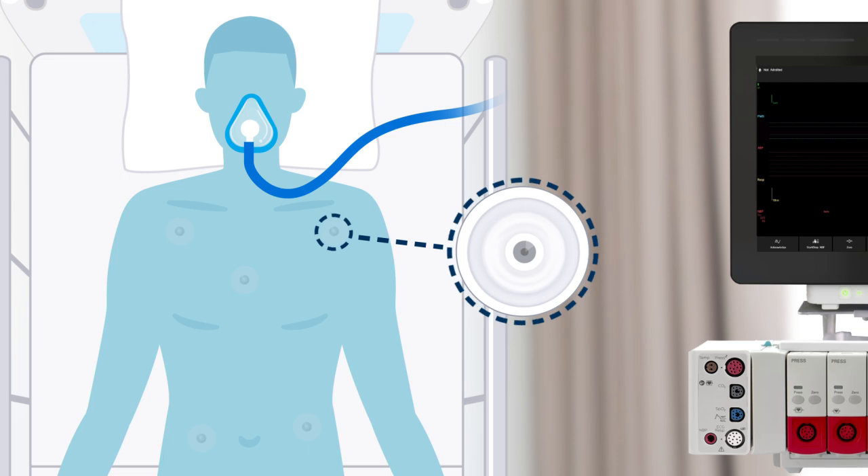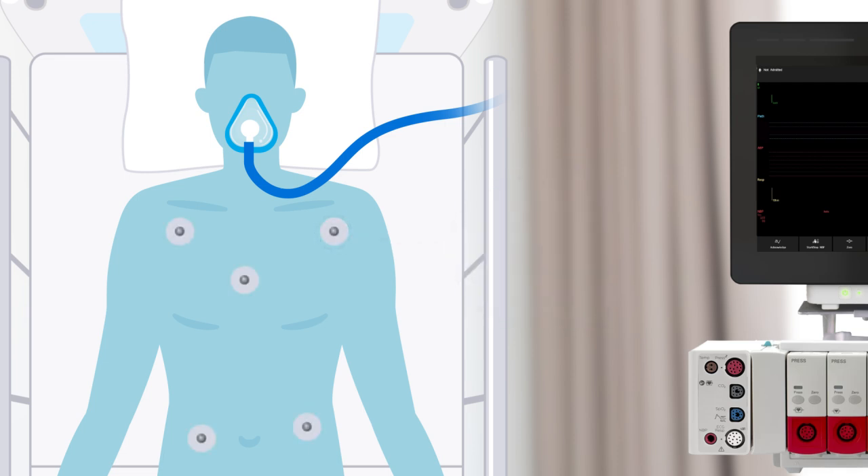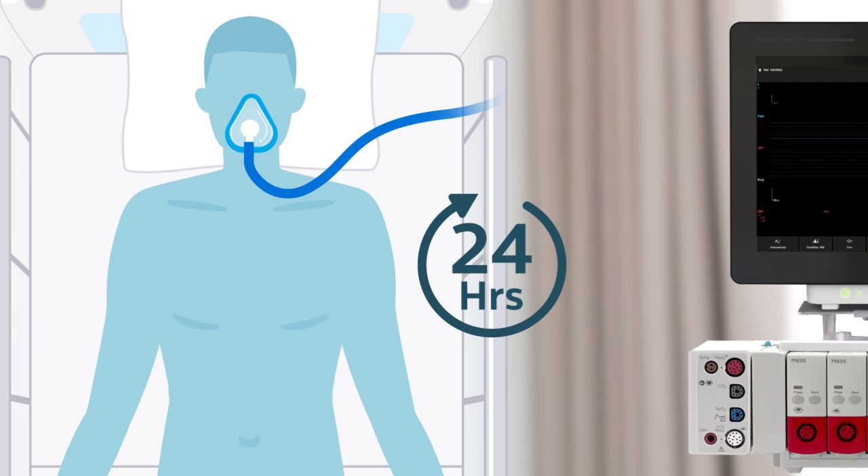Before placing electrodes, check for moist gel. The gel must be moist to provide a good signal. Electrodes should be changed daily, but baseline wander is the first indication that electrodes are dry and need to be changed.